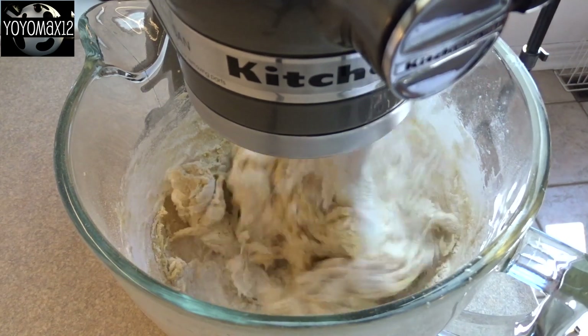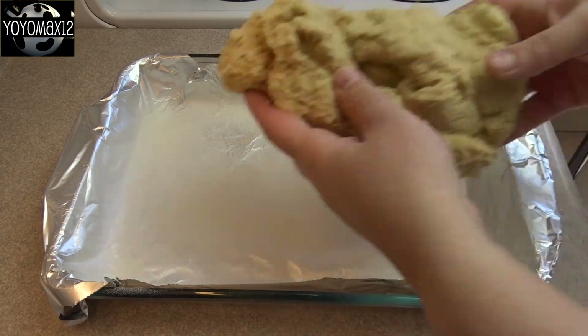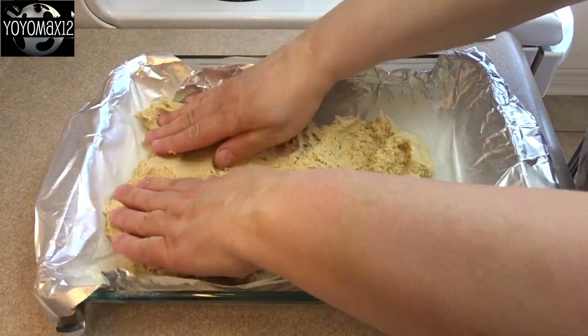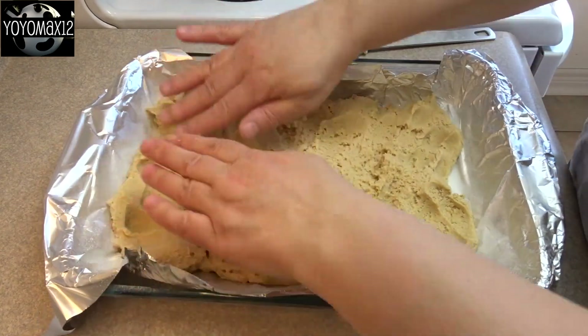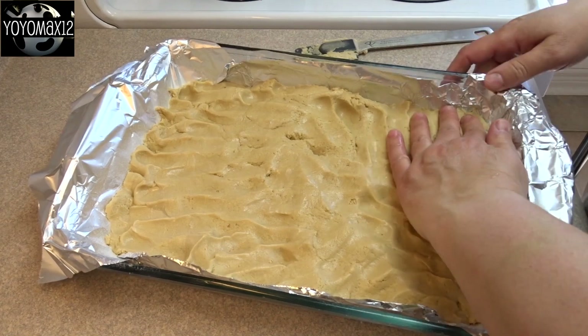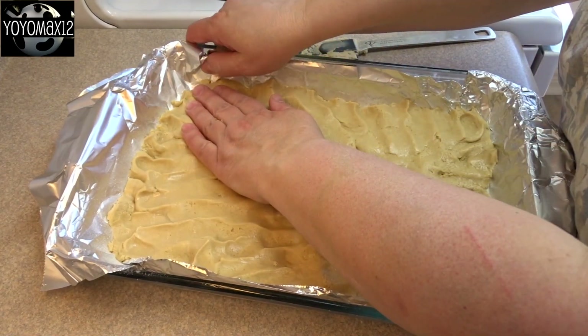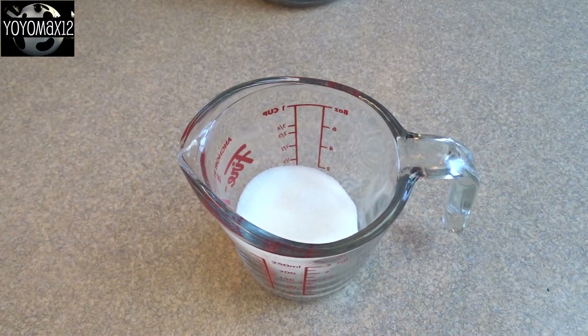You're going to end up with a fairly stiff dough, then prepare your pan. That's a 9 by 13 inch pan that's been lined with aluminum foil and greased. Take that dough and spread it out in the bottom — I find it easier to use my hands, just dampened a little bit with water. It didn't stick at all. Then bake this at 350 degrees for 30 minutes until the edges are brown.